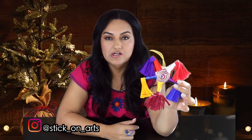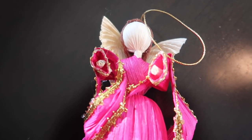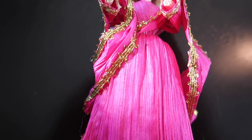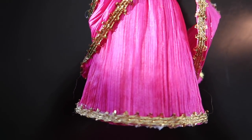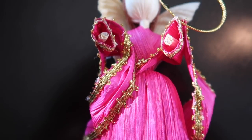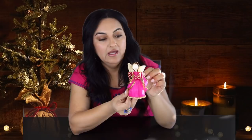This is from Stick on Art. I also ordered this super cute ornament — it's a little angel made out of corn husks, the kind you use for tamales, hojas de tamal. It has gold detailing all around and it just stands out beautifully.